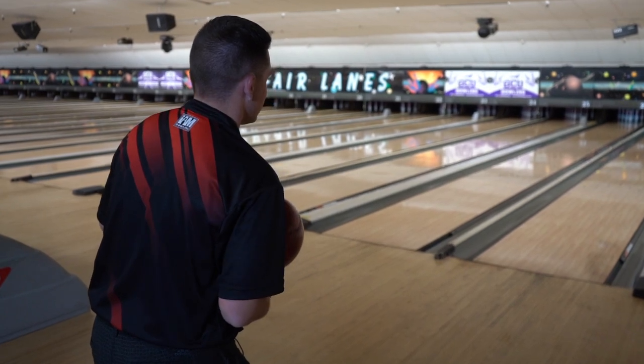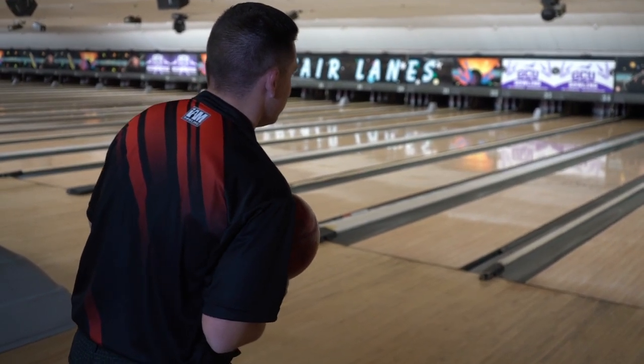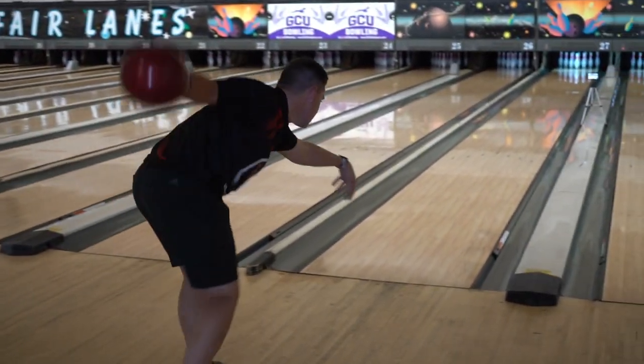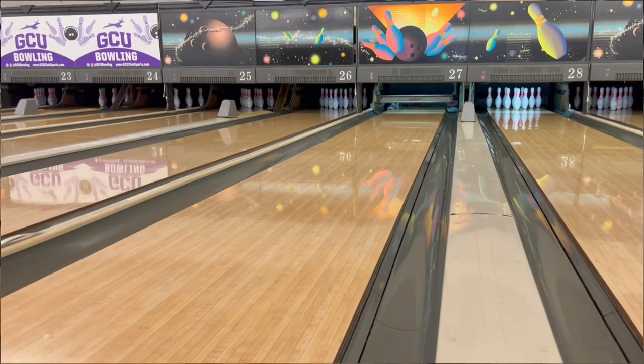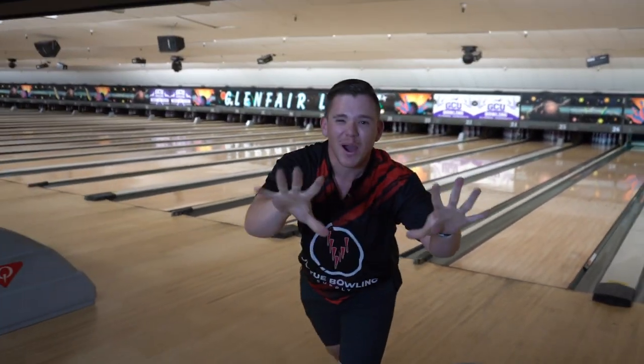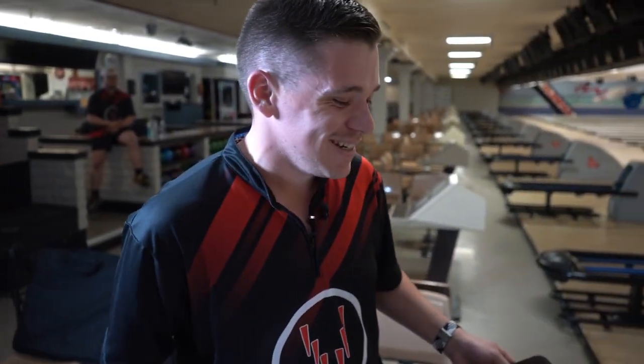I'm trying to stay a little bit straighter with this to start and then kind of move in. Right now I'm trying to keep my hand more at the back of it. That was 12 for sure. Absolutely ace.